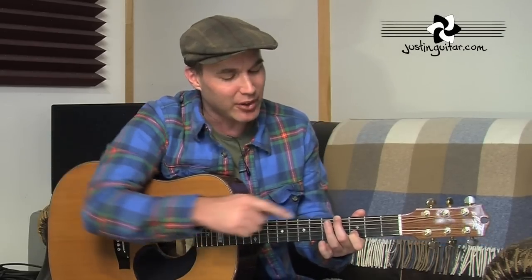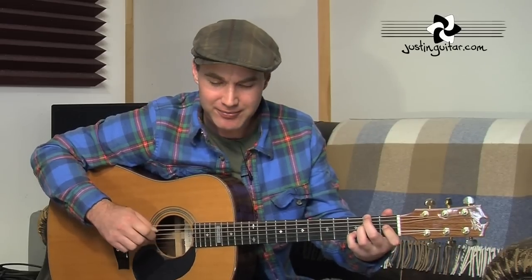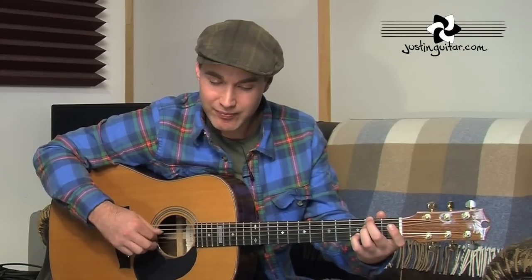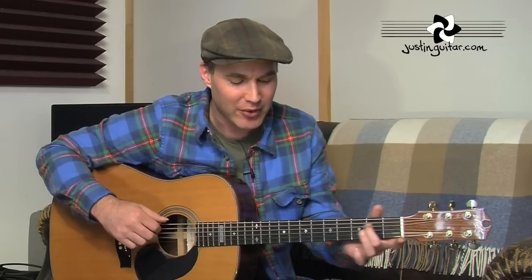Then we've got a G with an F-sharp bass: just lift off the third finger, put the second finger down on the fourth fret, leaving the first finger where it was. Then there's a big jump to an E minor 7: second finger on the thickest string, second fret; third finger on the second fret of the fourth string; and the little finger going down on the third fret of the second string. Then an A sus2 — pretty simple, just second finger on the second fret of the fourth string.